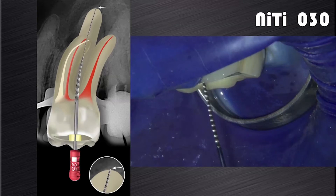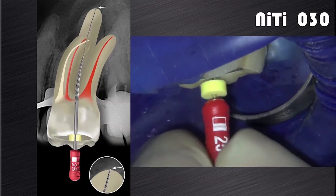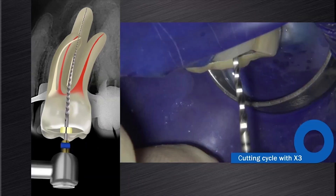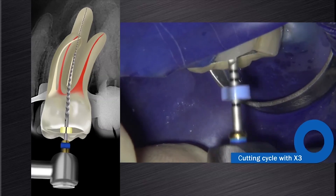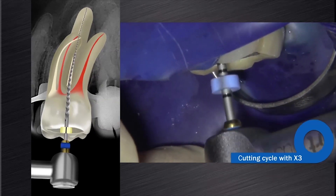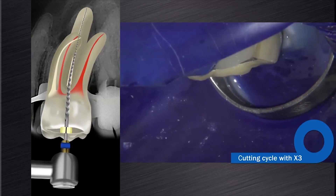If the size 20 hand file is loose at length and can go past working length, as seen on this video clip, it is recommended to continue shaping with larger instruments. In this case, we elected to continue shaping with the ProTaper Next X3 (30/07), and when necessary you can follow up with the ProTaper Next X4 (40/06) or X5 (50/06), gauging after each instrument with a size 30, 40, or 50 hand file respectively.